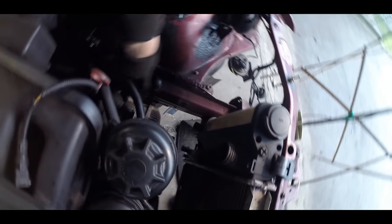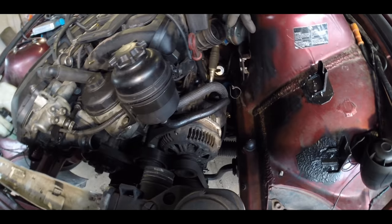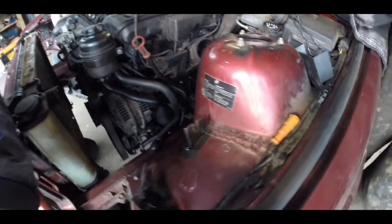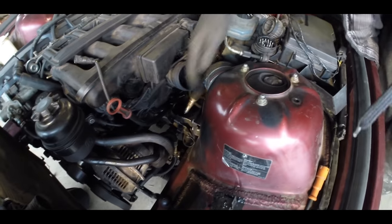It goes from here, takes a bend and goes under the manifold. Our problem is that we can't make a hose go under the manifold because we don't have any space there. We have to take it through all the...